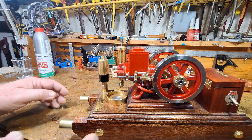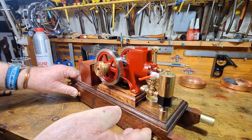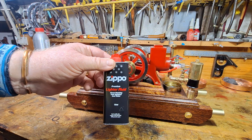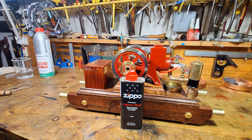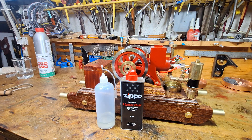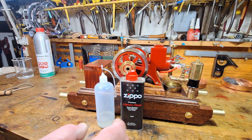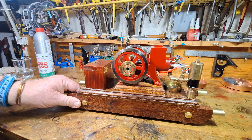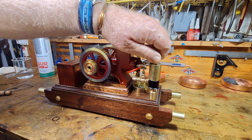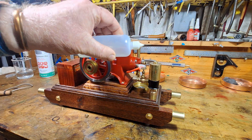All in all it's a really nice engine. I do like this engine. It's been quite a while since I've run it. I just run it on Zippo fuel — it's really easy for me. I mix it up with a few drops of outboard oil to lubricate the cylinder. So here we go, we'll put some mixed Zippo fuel in.